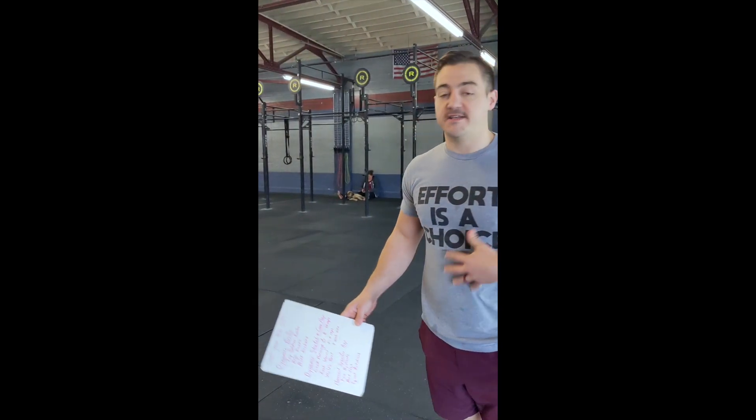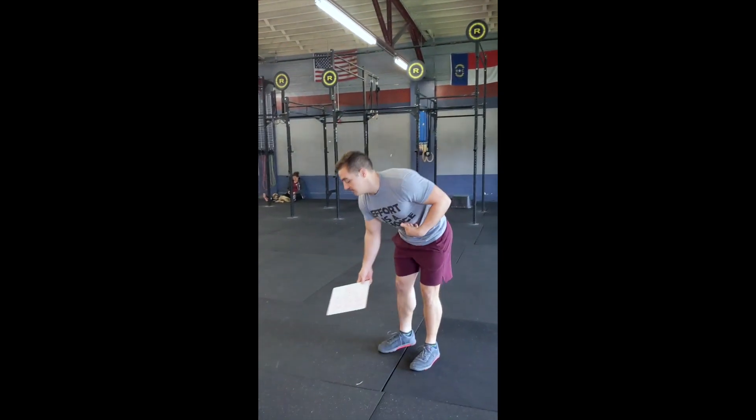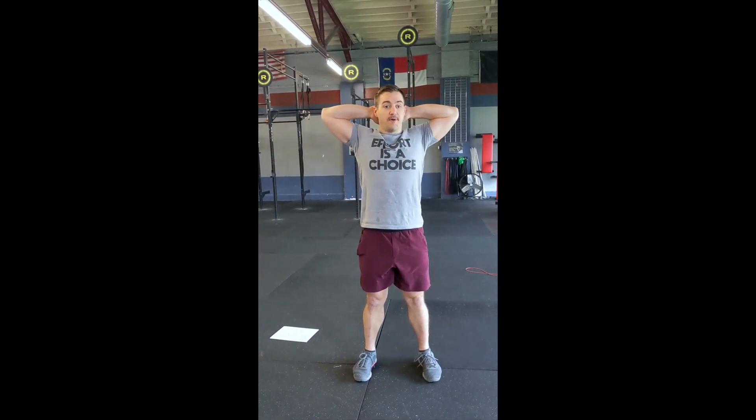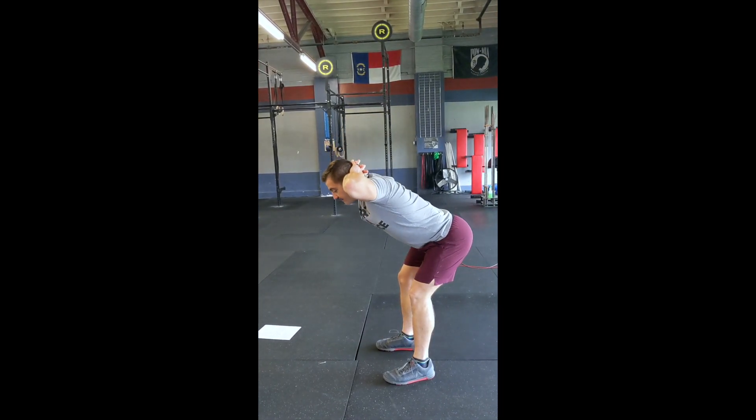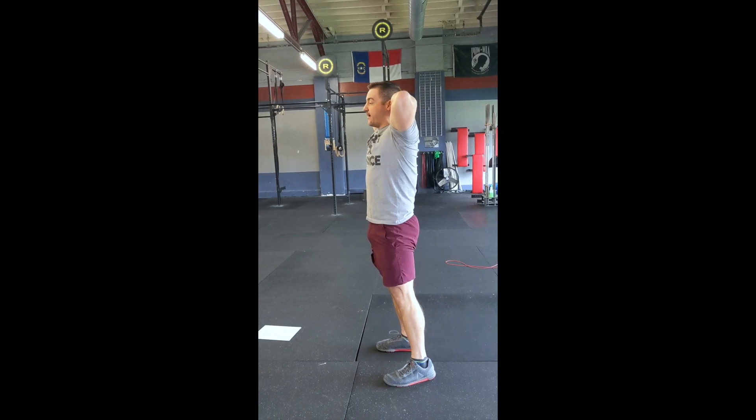Then we're going to move into the dynamic stretch and some core preparation drills. We do good mornings — hands behind your head, elbows pulled back tight, salt beam in here, then hinge forward and use our posterior chain to squeeze back up.